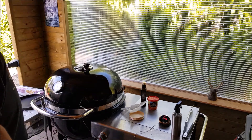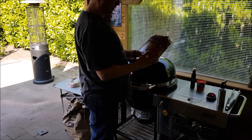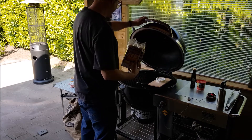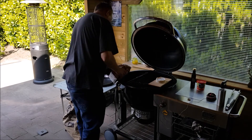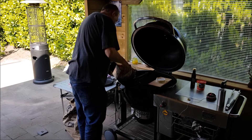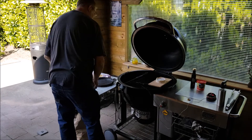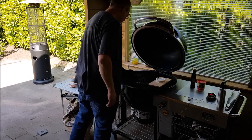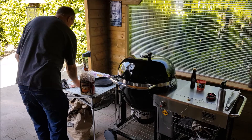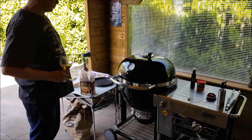I put it at a temperature of 160 degrees Celsius. For the smoking wood, I'm going to add oak-infused strong beer. Let's see what that will do.